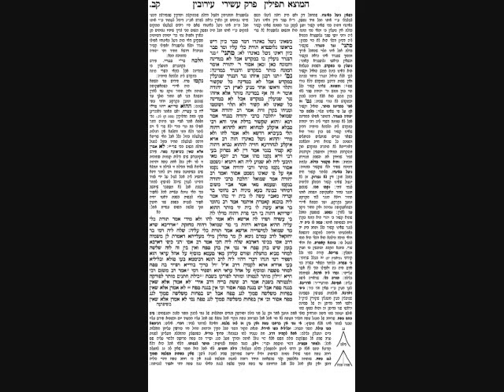A kli, even if very large, is not Muktzeh. First case: a very large beam of wood in Rav Padas's house — it took ten men to move it — but they would shove it against the door at night for security. He permitted it because it's a kli. Second case: a large mortar in the house of Mar Shmuel, large enough to hold half a kor — between 30 and 60 gallons — and even though it was very large, Shmuel allowed them to move it because it was a kli with a clearly defined function.